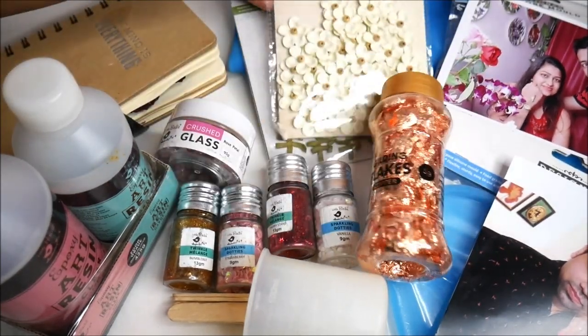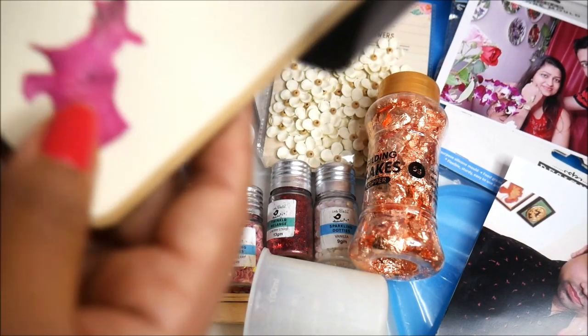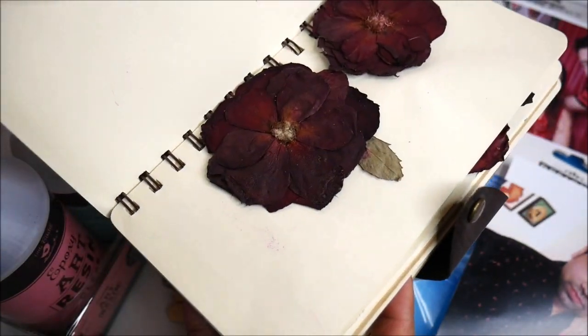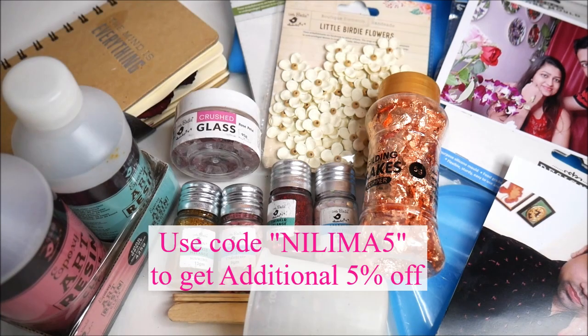I also have a few handmade paper flowers — white color paper flowers. You can also use red. And if you have a collection of dried flowers like I do — roses and different flowers which I preserved myself — those work beautifully too.